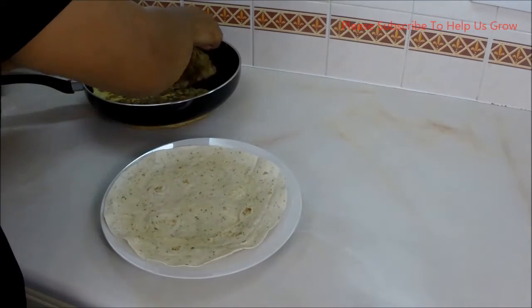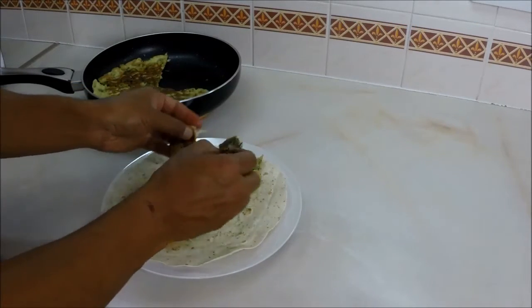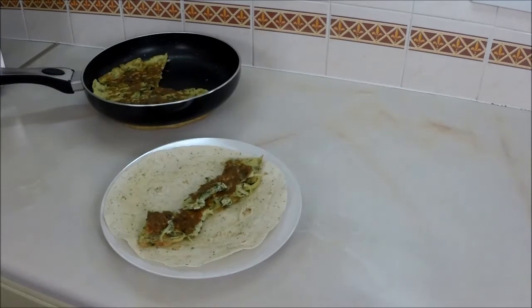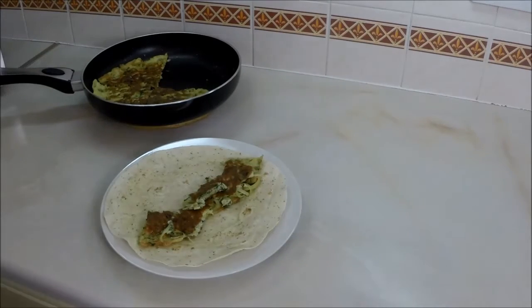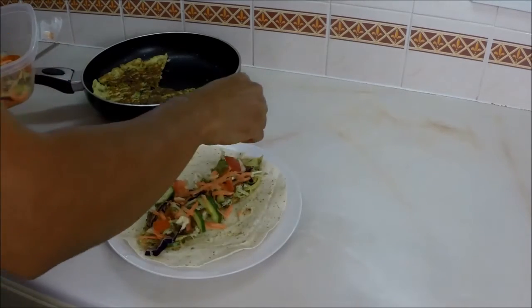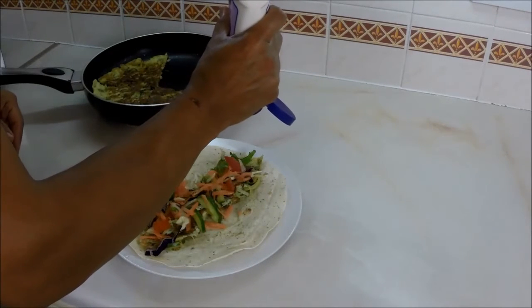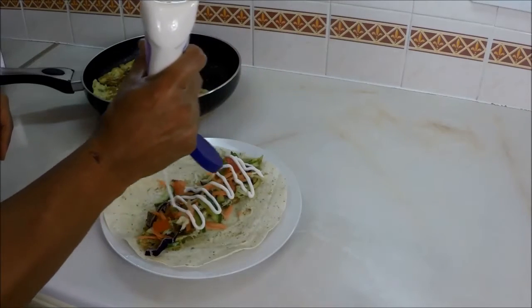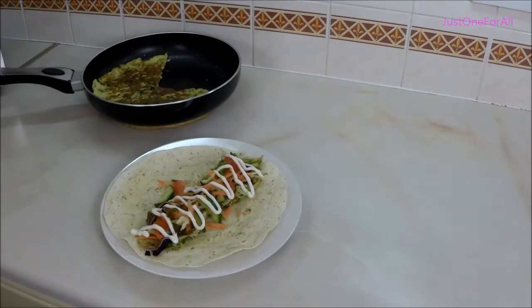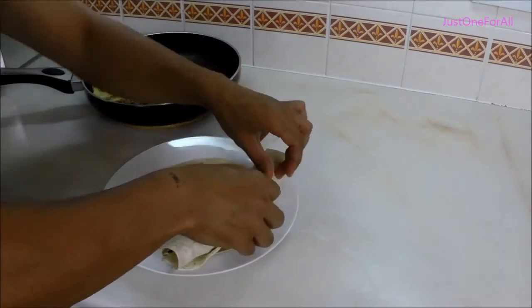You could also have it with a chapati or a tortilla wrap. Grab a bit of the omelette, cut it into strips, put it on, then grab some mixed salad and sprinkle it on — whatever you like in your salad.